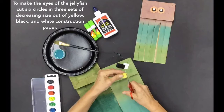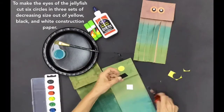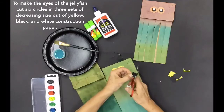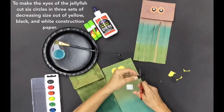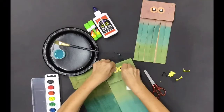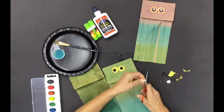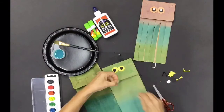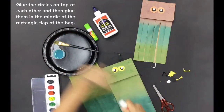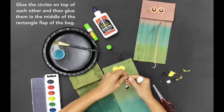To make the eyes of the jellyfish, cut six circles in three sets of decreasing size out of yellow, black, and white construction paper. Glue the circles on top of each other, then glue them in the middle of the rectangle flap of the bag.